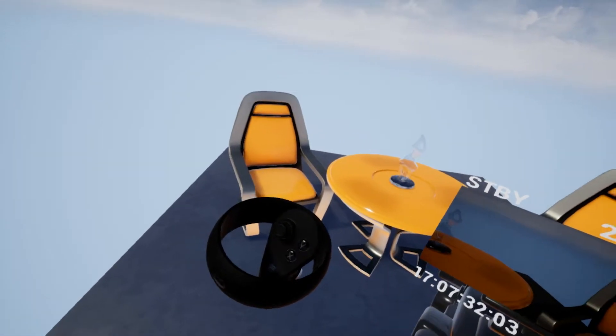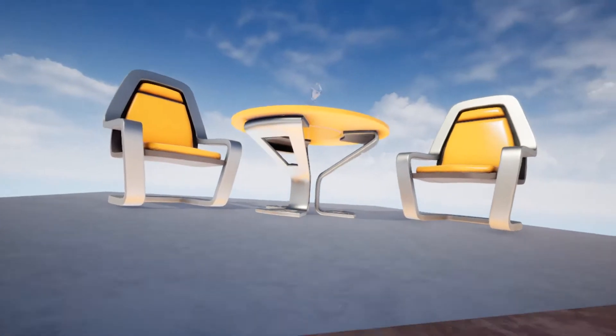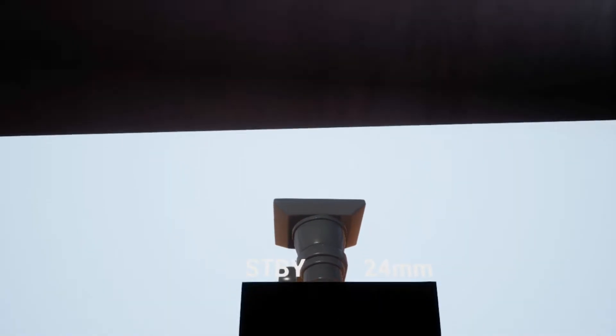The X and Y buttons on the left controller change your height, so we can go down like an elevator, or we can also go up.